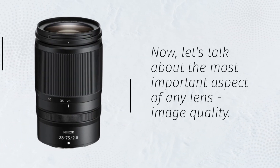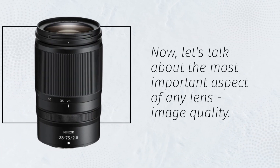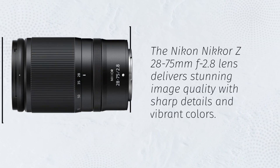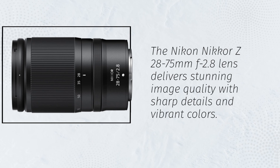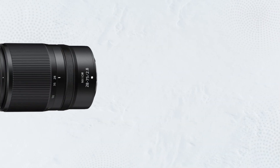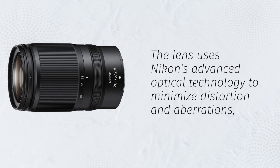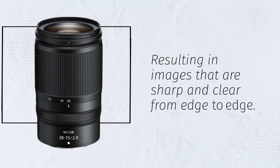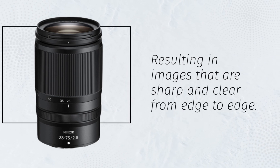Now, let's talk about the most important aspect of any lens — image quality. The Nikon Nikkor Z28-75mm f2.8 lens delivers stunning image quality with sharp details and vibrant colors. The lens uses Nikon's advanced optical technology to minimize distortion and aberrations, resulting in images that are sharp and clear from edge to edge.